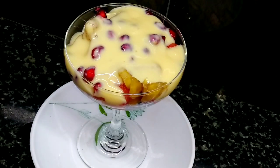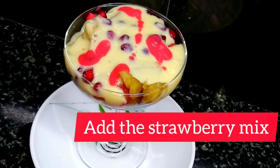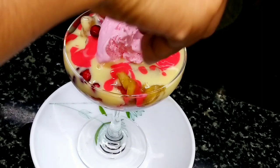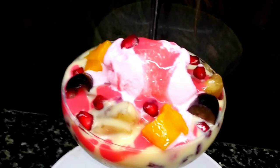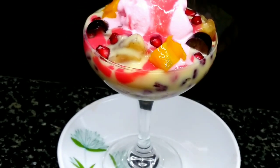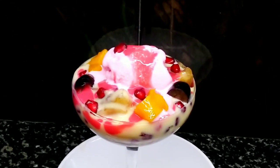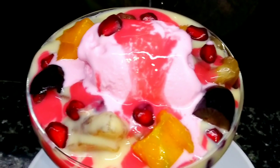Let's add strawberry and mix it up. Now we add the fruit custard with ice cream. Add the fruits, layer them in, and then add the ice cream on top. Now I am going to add some ice cream to finish it off.